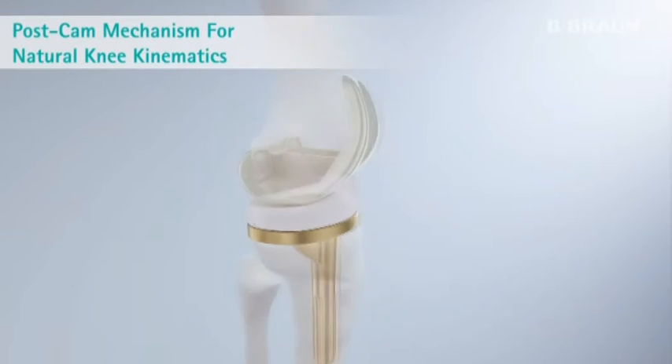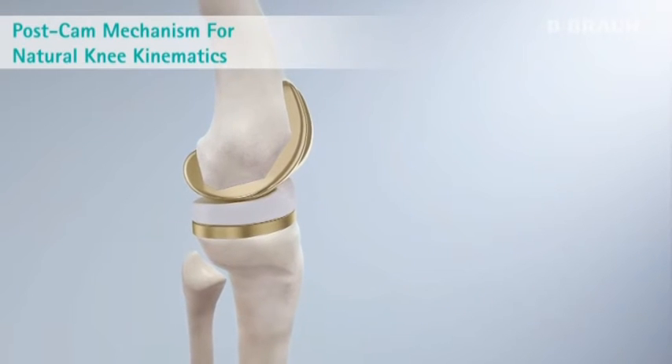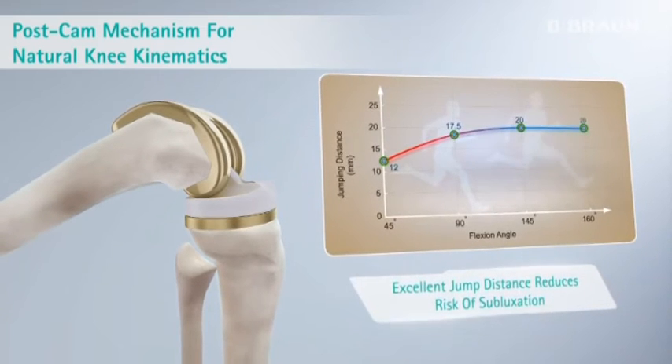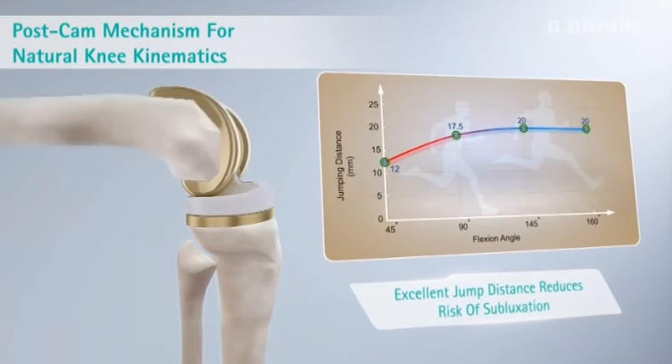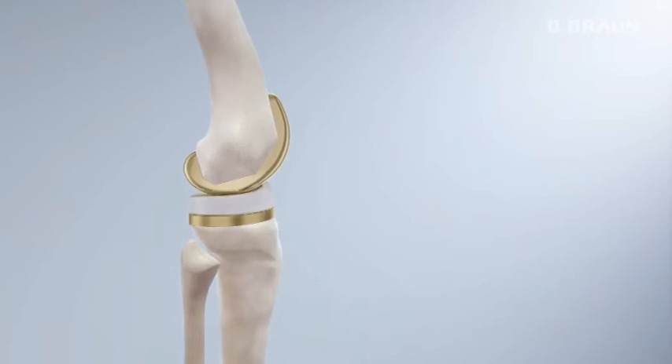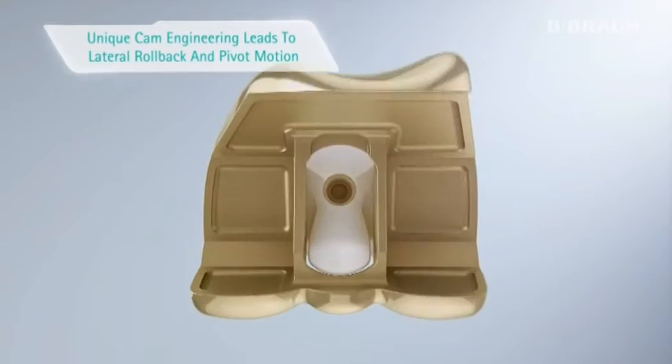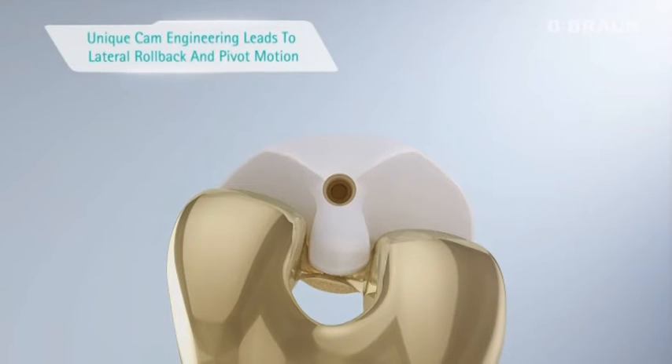The inclination of the post reduces any patella-post conflict. The jump distance increases with increased flexion, leading to high stability even in high range of motion. The asymmetric cam design enables the patient to move with natural kinematics.